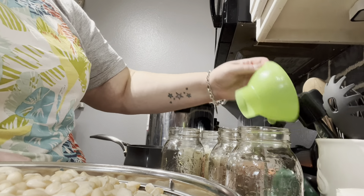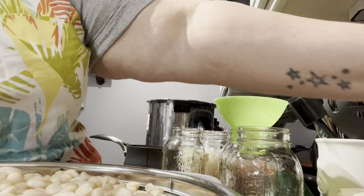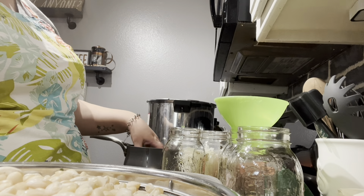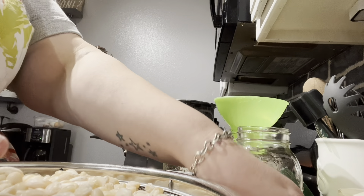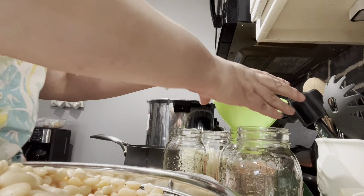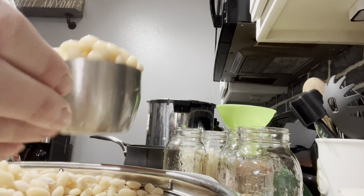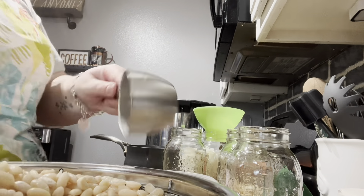Let's get started. We're gonna need a jar, the funnel, and also the debubbler. Since I don't have my little magnetic lid lifter, I can just touch the water so it's not too bad. We're gonna start off doing a cup of beans in each one — that seems to be plenty, yeah. It's a little over a cup but that's fine.